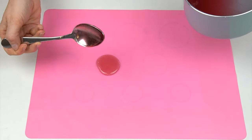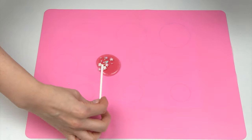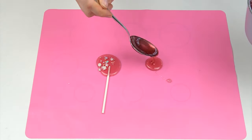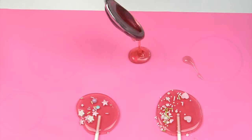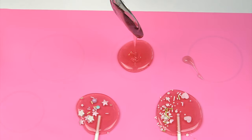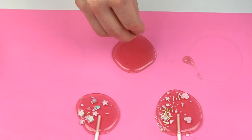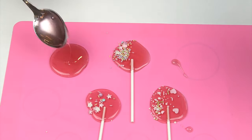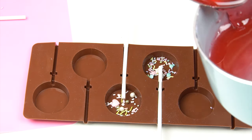Take some mixture on a tablespoon and create a little ball on the silicone mat. Add on some sprinkles, then place a stick and turn it slightly so it's all covered. When you drip on the mixture, hold the spoon in the centre — this will give you a circle, or as close to a circle as you can get by doing it by hand.